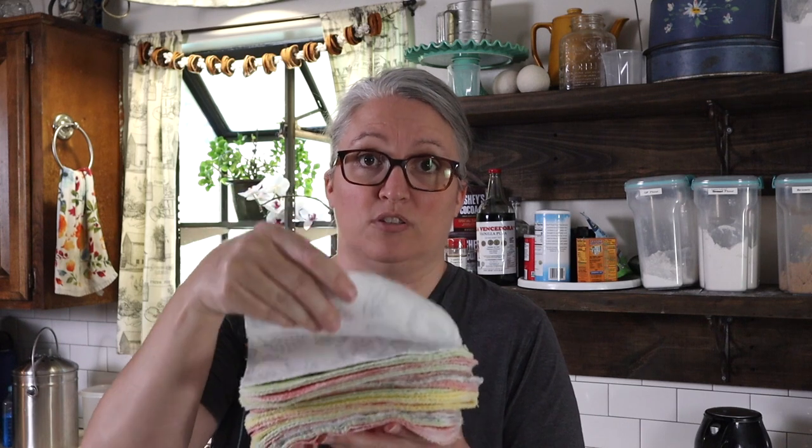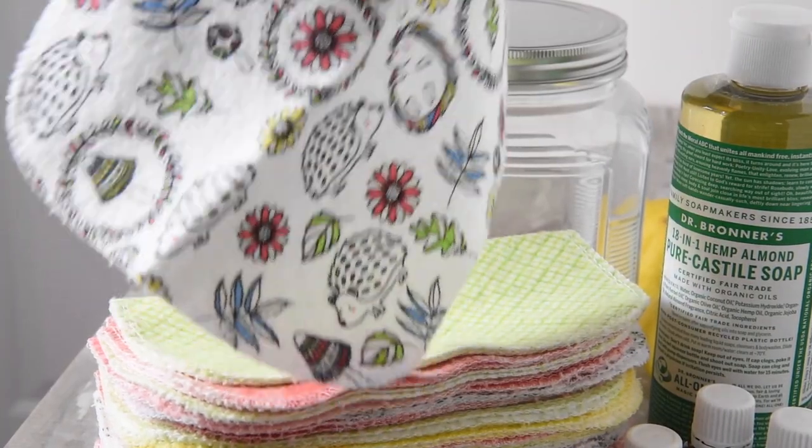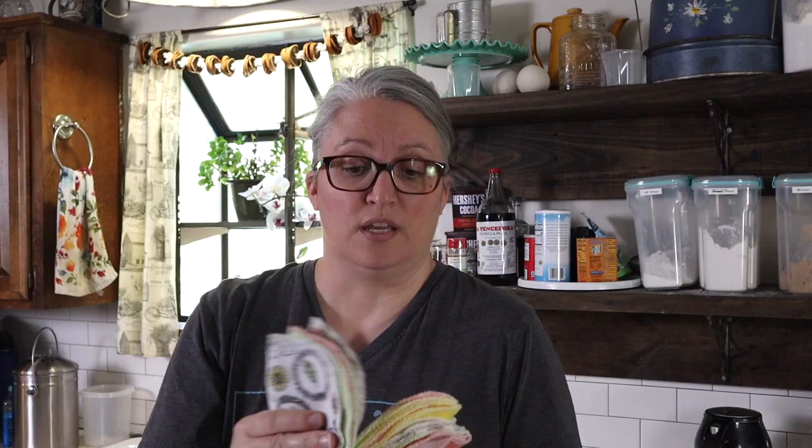I'm using these reusable wipes — they're actually reusable baby wipes that I bought on Etsy, but you can also use them for cleaning. They're just a simple square wipe, really nice, hemmed all around the edge so they don't unravel in the washer. The Etsy shop is called As You Stitch Baby, and I'll link to it in the caption below the video.